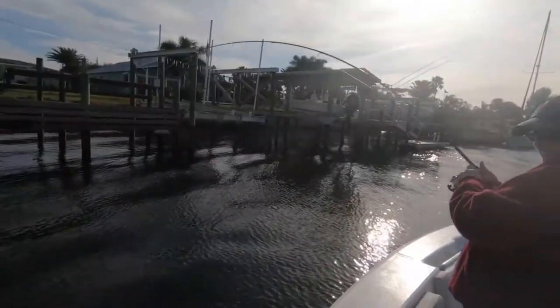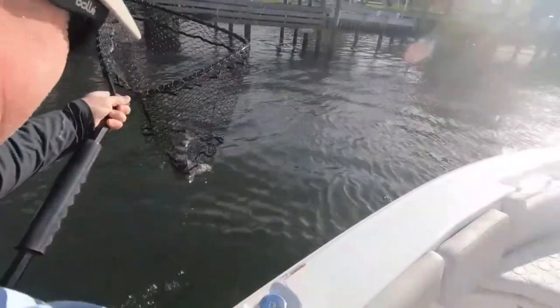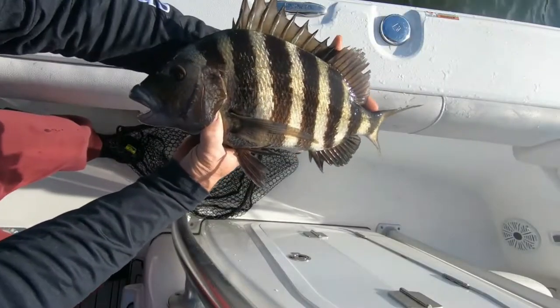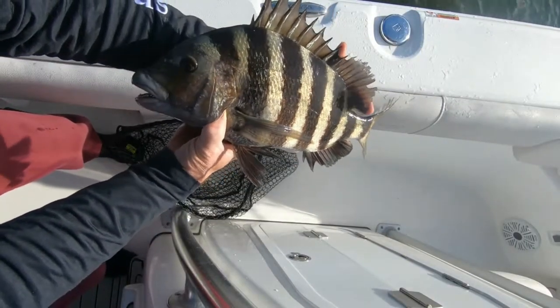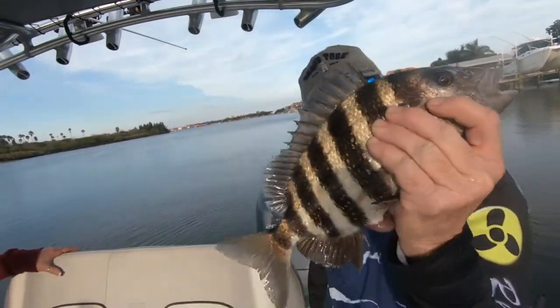I think he's got a nice fish. Whoa, look at that — 16 inches! That is enough. Well, it took a while, but I finally got a fish today. We're almost ready to go home.